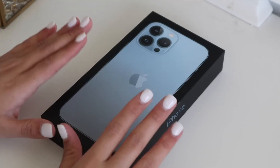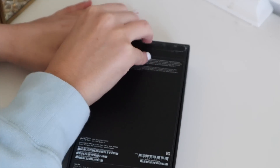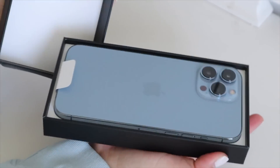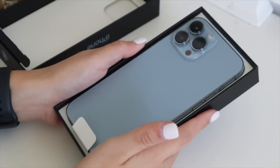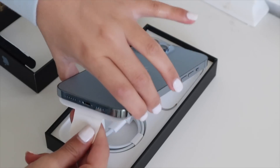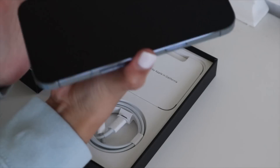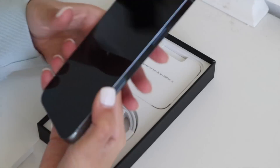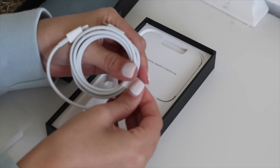This is what it looks like in the box — let's take it out. There's this green tab that we can pull. Oh my gosh, I'm so scared to drop it. It's definitely a lot thicker than my 11, but it's pretty compact. Also in the box it comes with a charger — looks like a pretty good, decent size.